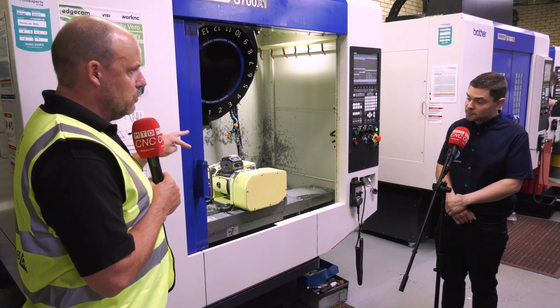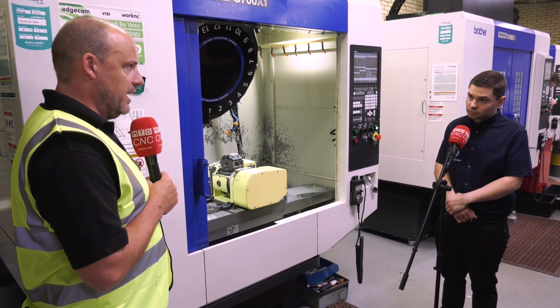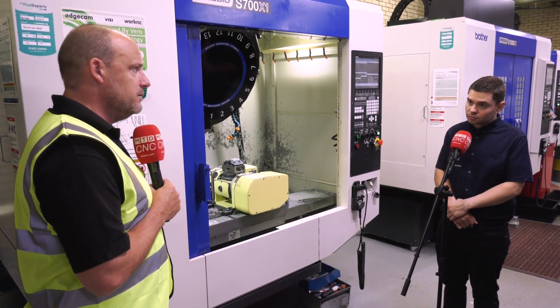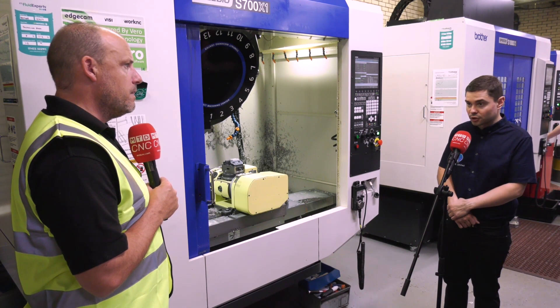Is the combination of these two quality products — Nikken and Brother — part of the success of this installation when it comes to reliability and precision? Both are fantastic names in the market. Yeah, absolutely — two top-end Japanese manufacturers that work really well together.